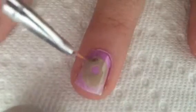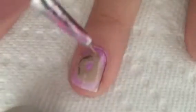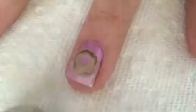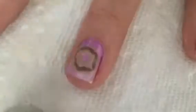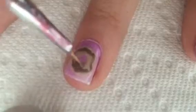Next, with that same nail art striper dipped in a dark brown polish, add icing to the donut by adding a smaller uneven circle on top of the tan one you just created. Make sure not all of it is covered so you can see a few spots of tan to make it look like frosting on a donut.